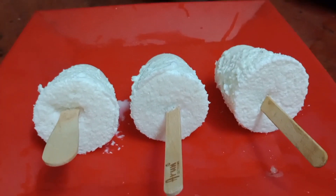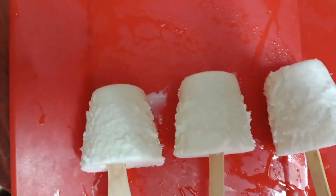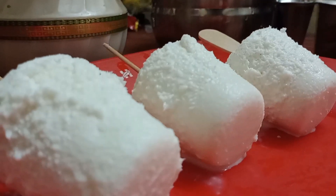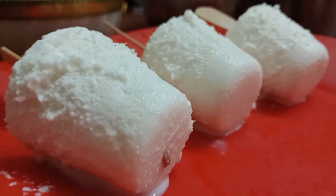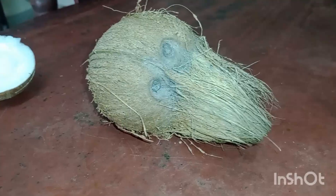Hi, good morning. This is SP Channel. I am going to show you how to make a thangapal ice. It is very easy to make. It is very simple.